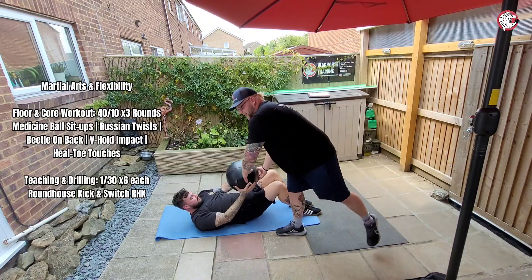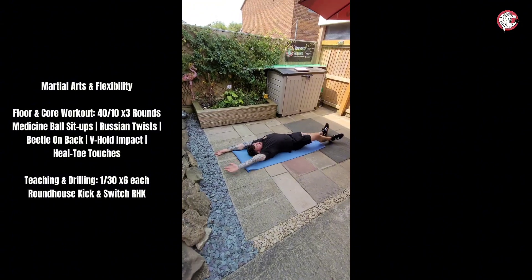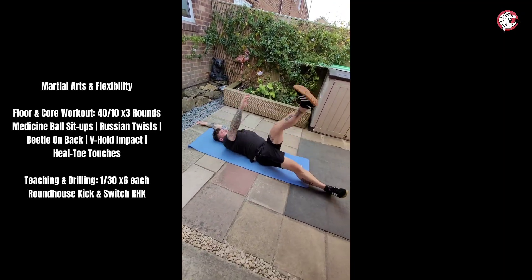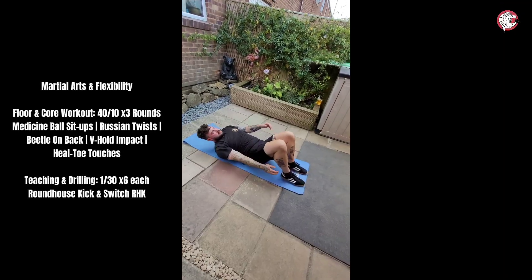I'm going to start with this one - look at the sit-ups. Perfect, mate. And four. Nice.